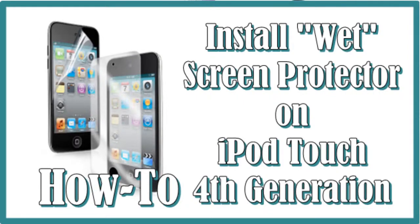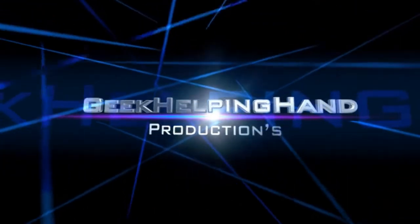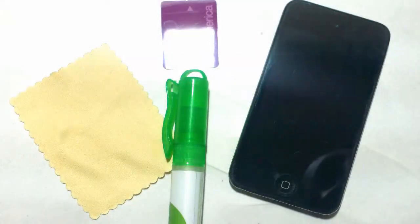Hello my fellow geeks, this is Louis with G-double-H showing you how to install a wet screen protector on your iPod Touch 4G. Before you attempt this on your own iPod Touch 4G, I recommend that you watch the full tutorial and visit our website on how to install it before you install it. And this is going to be the wet install.